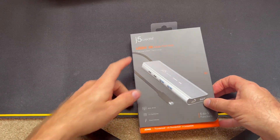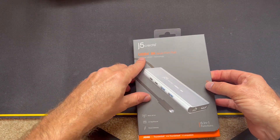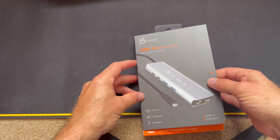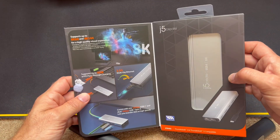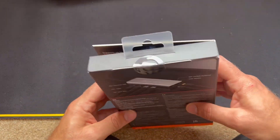Today on Computer Tech & More, we're going to be taking a look at the J5Create USB4 AK Multiport Hub. Let's just open up the packaging on it. It's pretty darn nice — nicer than a lot of the other ones I've looked at.